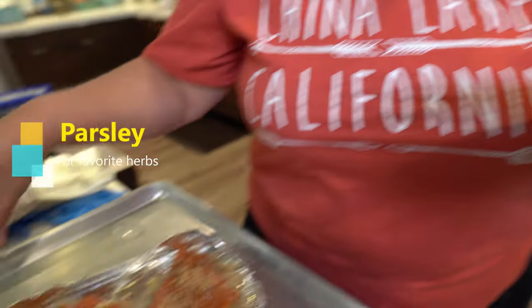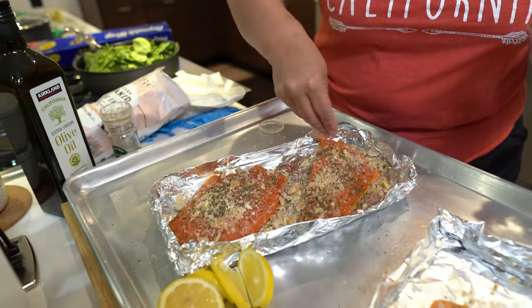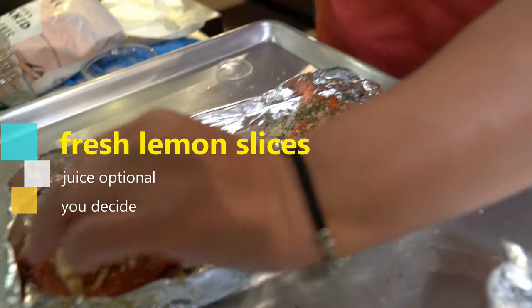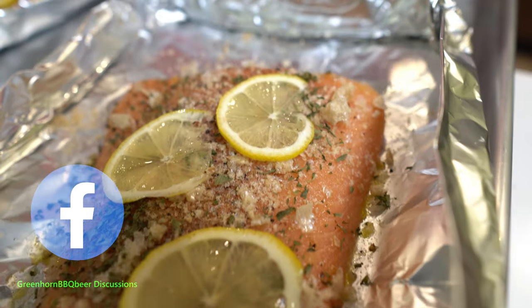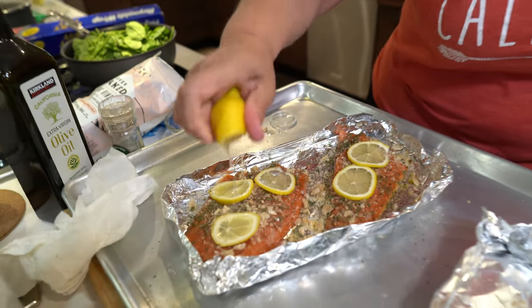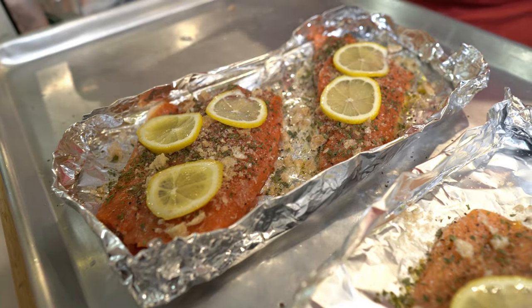We're going to top it off with some parsley — just because it looks pretty. Wanting to include a salad in your diet, this is pretty good stuff, though it doesn't really have any flavor — it's a garnish, but it looks lovely. And then we're going to top it with some lemon slices. I sliced them real thin. A little bit of lemon juice on there — you can even stick your fingers in here and just massage all that juice out. See how fast that was?